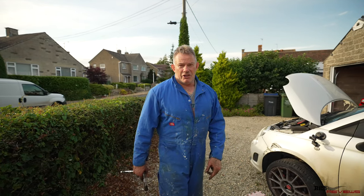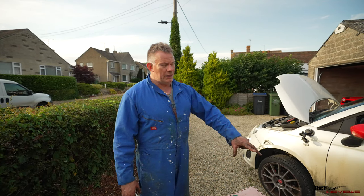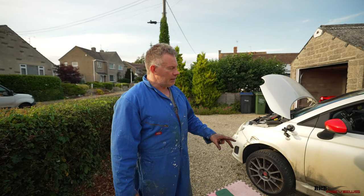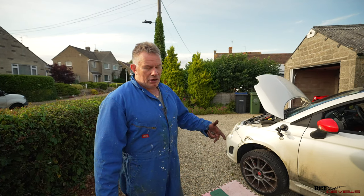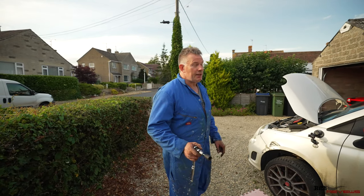I leave the trolley jack underneath the car just for a little bit of extra security. Then when I've got the wheel off, I'll put the wheel underneath the car as well — just to be absolutely sure. In case everything fails, which is highly unlikely, the car will fall on the wheel and it won't damage the car, it won't collapse on the floor, and it won't damage me. Safety first — I know it's a cliché but it's very important.